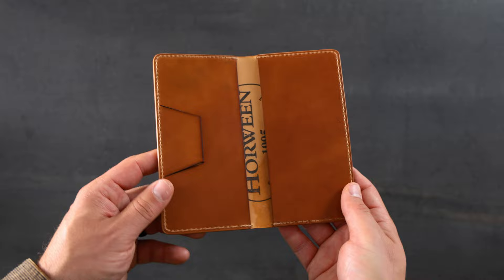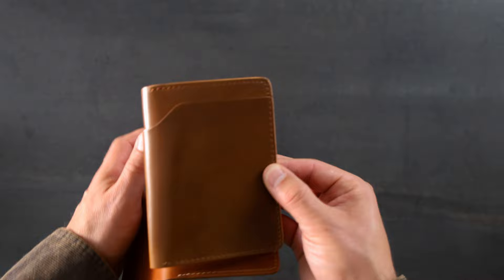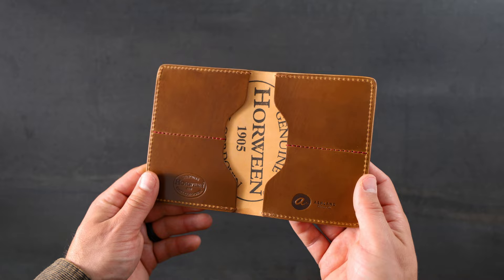Up next is a Whiskey Shell Cordovan Fat Herbie — more of a rare Shell Cordovan color. When you compare the Whiskey Shell Cordovan to the Natural, you'll notice that the Whiskey is a little bit more golden, a little bit more yellow in tone, and slightly darker. We have a natural waxed and burnished edge, and on the inside we have more Whiskey Shell Cordovan with card slot dividers in a little bit more of a reddish rust color thread.